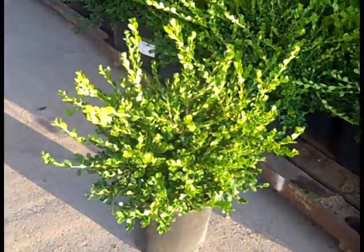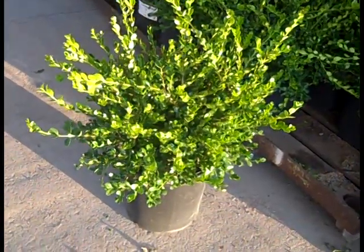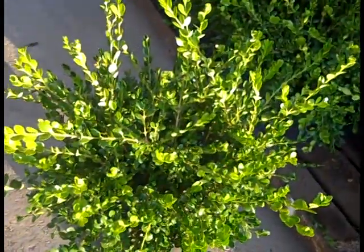First up, we see these a lot on dock videos. Here we're looking at the 5-gallon Buxus Winter Gem. Fantastic value on that. Look at that plant.